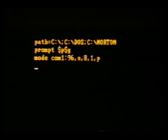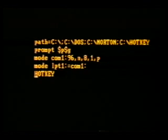It makes a lot of sense to have such a file and to add the Hotkey command in it, so that Hotkey will be ready to use with a touch of two keys. The Hotkey install program makes this very easy.